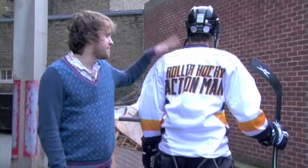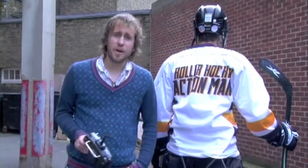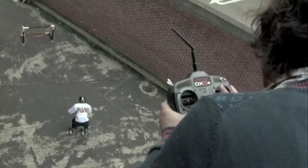First you get into your gear — allow about a day for that. Then you give this to a member of the public. No. And then you get to play with them. The aim of the game is to score goals with a stick and puck. Well, that's the idea anyway.